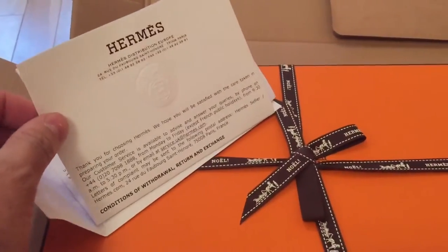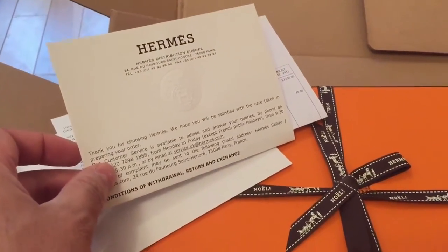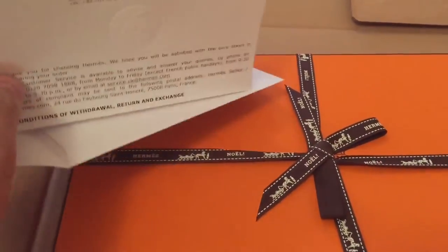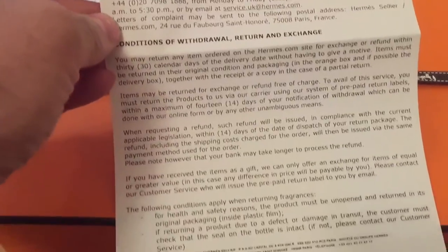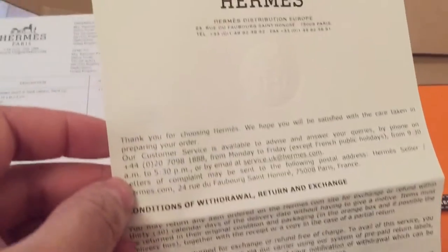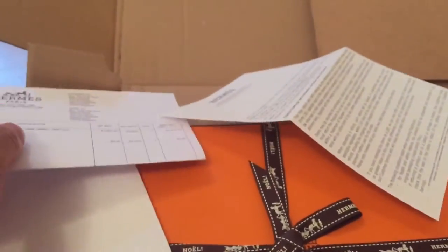So this is something that we've bought direct from Hermes. And if you are looking to buy one of these on the secondary market, it should come with something like this, just so you know that you're not buying a fake. As you can see, it's got the Hermes stamp in the paper there, and of course we've got the receipt as well.